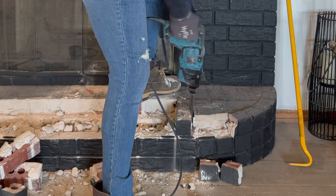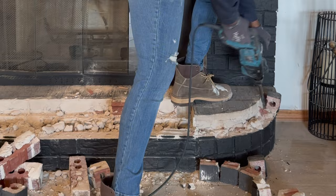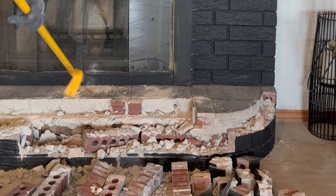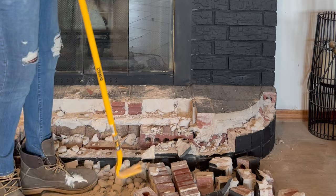It's a lot easier to break up the bricks and then clean up your area and take it to the dumpster — that way it keeps your station a little cleaner. The hammer drill is doing its job. I also have my crowbar handy to help break up those bricks on the inside, but the only tools I'm really using here are the hammer drill and the crowbar.